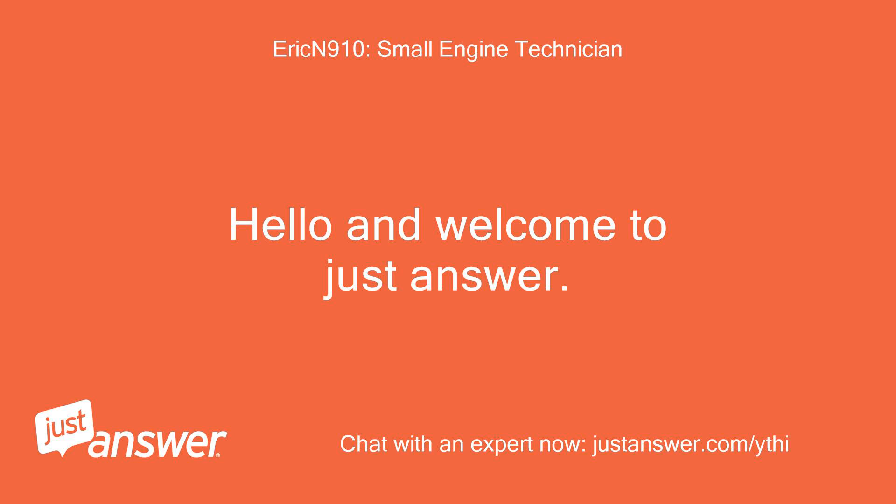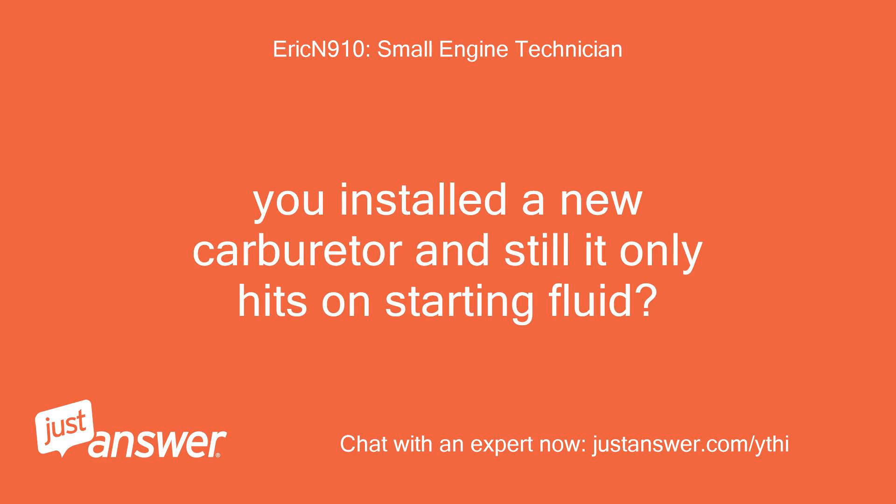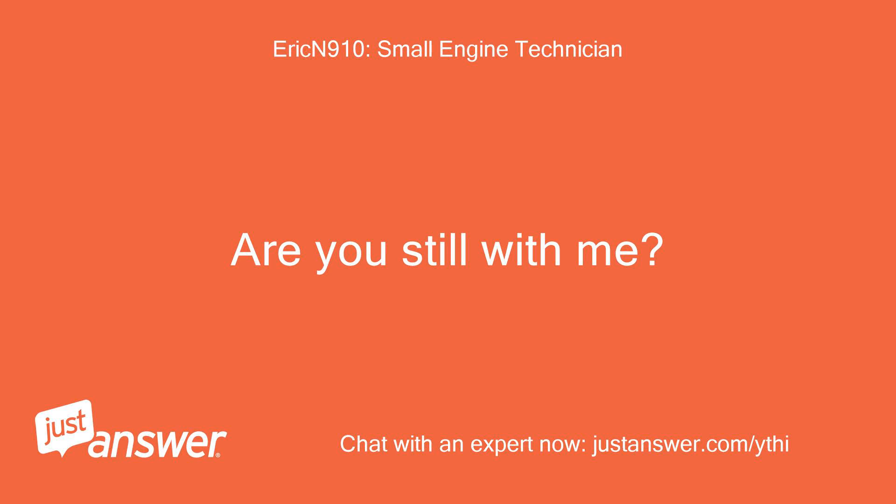Hello and welcome to Just Answer. My name is — I have been a small engine technician for 18 years and hopefully I can offer you some assistance. You installed a new carburetor and still it only hits on starting fluid? Are you still with me?